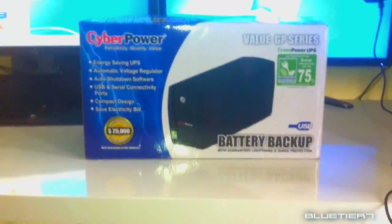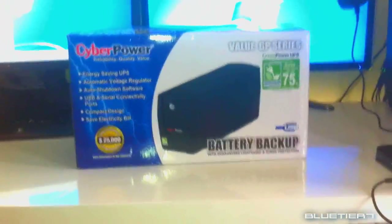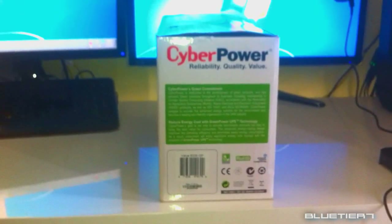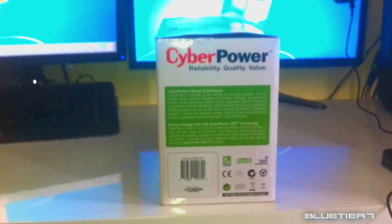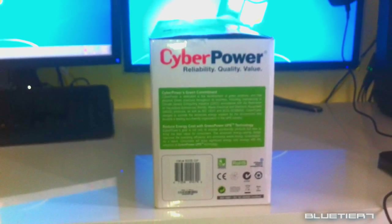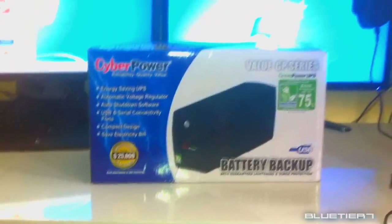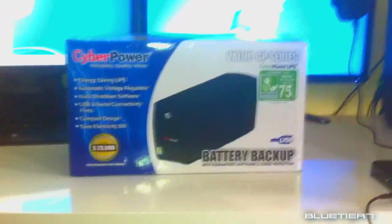Earlier I mentioned green technology. This unit features their GreenPower UPS technology. The engineering team has developed a circuitry that bypasses the transformer during normal power conditions. This greatly reduces the power used and the heat generated when the UPS is running. The result? Lower energy costs — up to 75% lower than a conventional UPS.